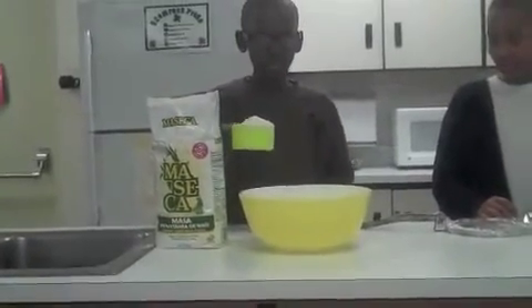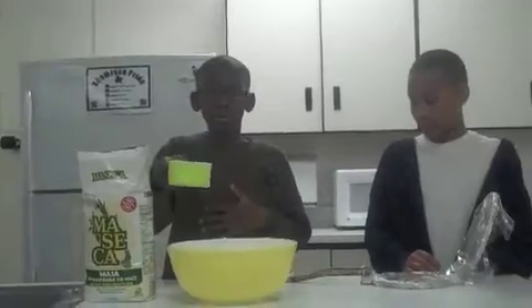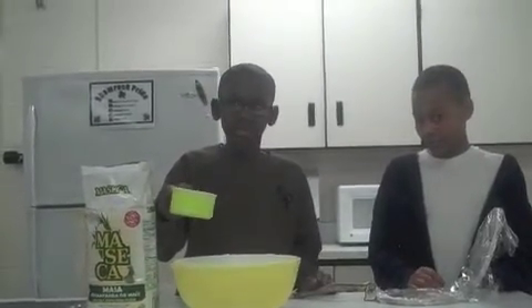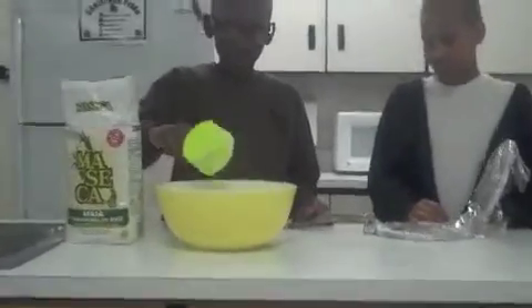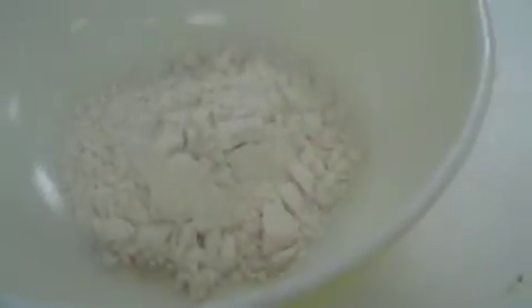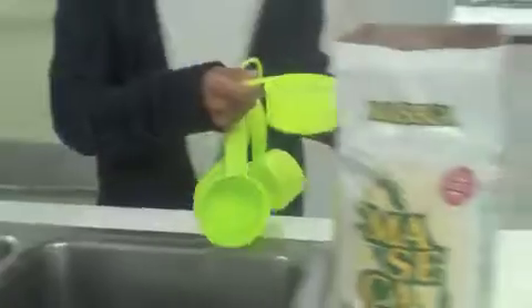Then you pour it in the bowl — a medium-sized bowl. Then pour it in the bowl and stir it till it's thoroughly combined.